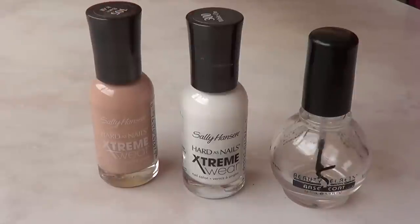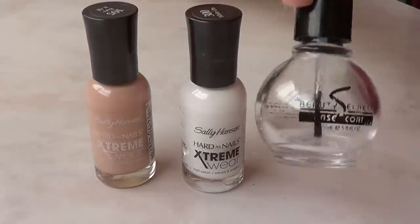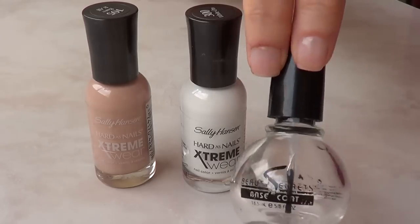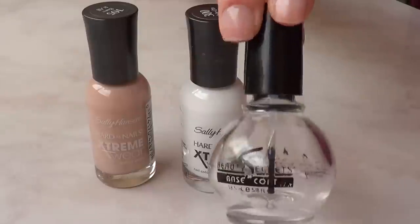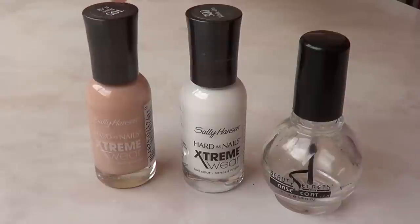I found this nude polish but on my nails it's too strong — it looks like a foundation. When I swatched it I thought, if this was only two shades lighter — and I realized I can do that. I can make it lighter with some white, but I need an empty bottle of polish. This is just an empty base coat bottle, and I'm going to mix the two in here so I can have my own nude polish. I think this is perfect for any skin tone and you can add as much white as you need.